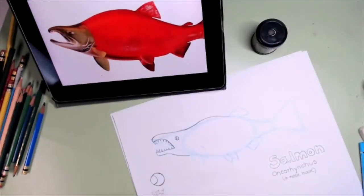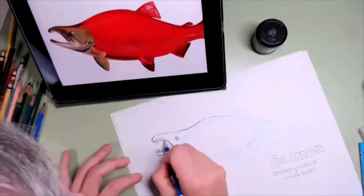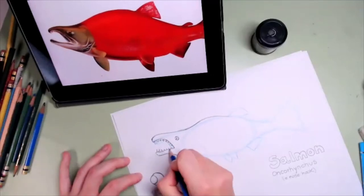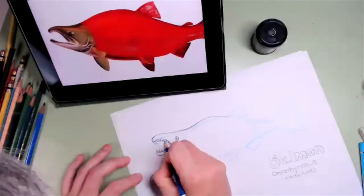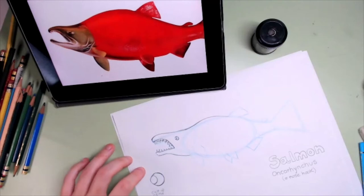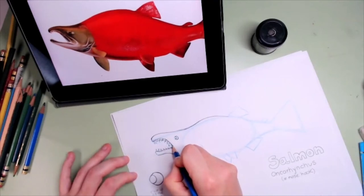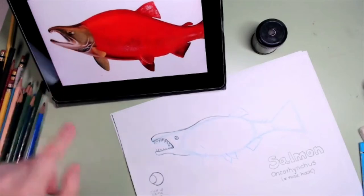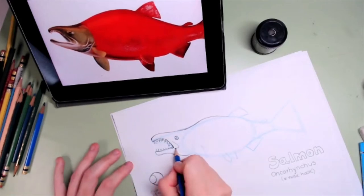There we go — our fierce, fierce salmon. If you want, we can even draw the teeth on the other side of the mouth. It also has a membrane that joins the two jaws, so I'm going to draw that triangle and then it has a curve line here.